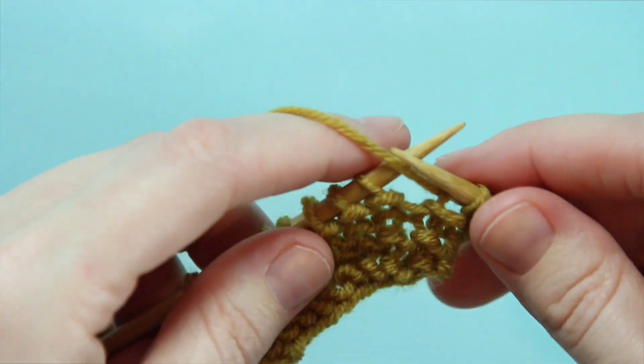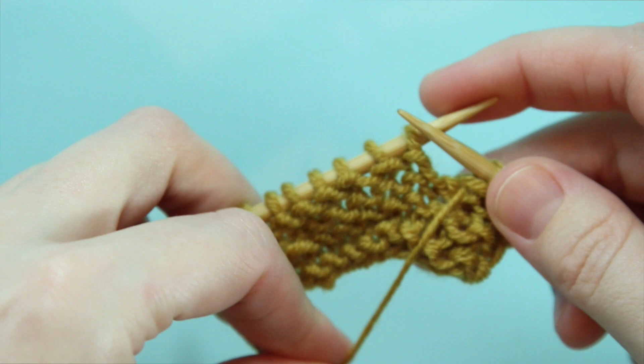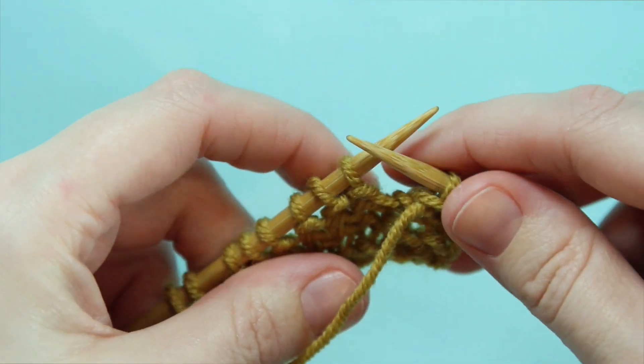Now to do this stitch you're going to work your row until where your pattern calls for the SSP. Now we're going to leave the working yarn at the front of our work, and I'm going to put it way down here so it's out of the way so you can see what I am doing.